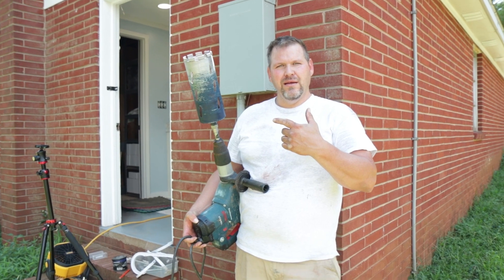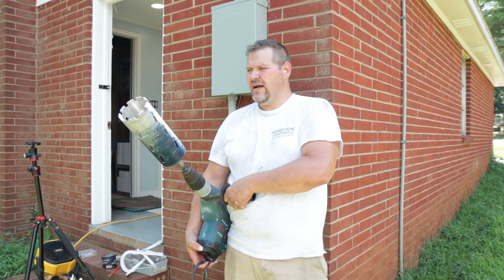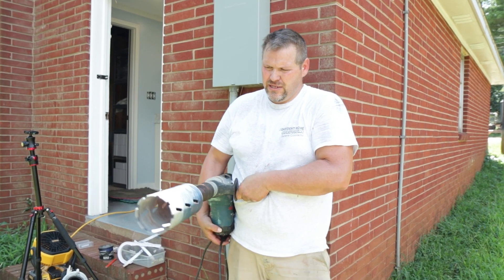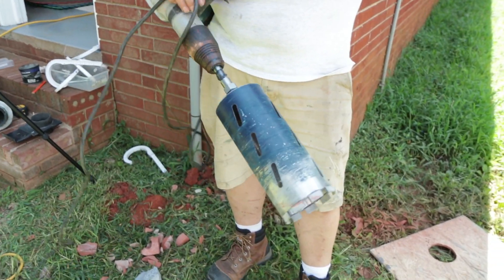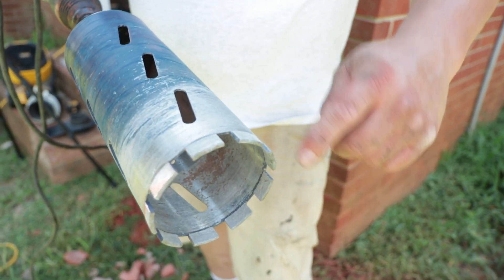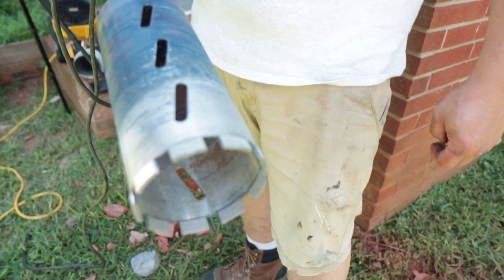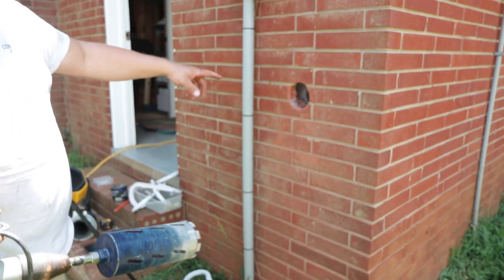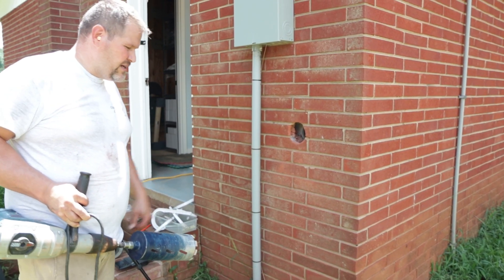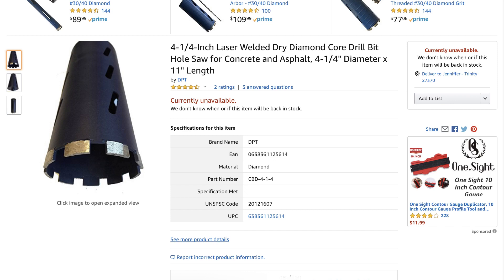All right, did it work? Yeah! Four and a quarter inch arbor — we've already knocked a few holes out. Come check out the diamond tip on it. We got this one on Amazon and a lot of people say they can only get one hole, but the diamond tips barely wore on this. That went through a brick and then a four-inch block behind it, and we've knocked some through solid concrete too. I forget who I got it from on Amazon, but it seems to work pretty good.